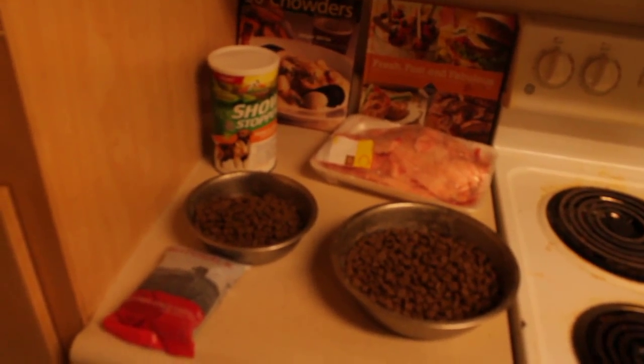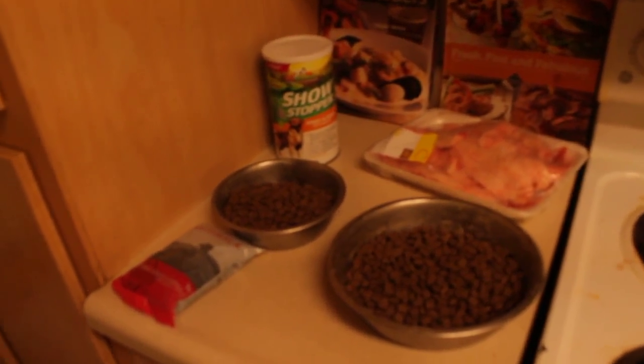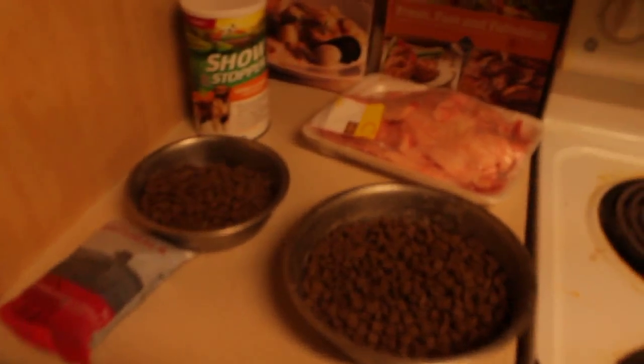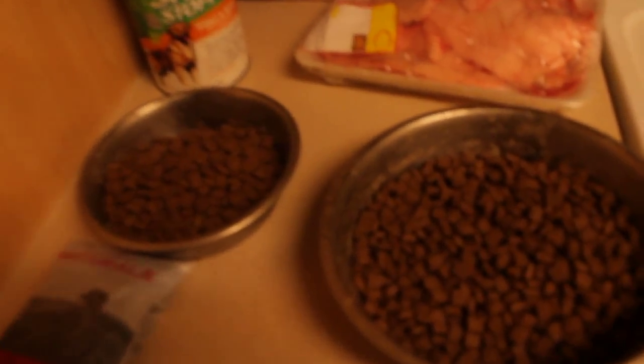We're right here folks, and again we most definitely feed them. As y'all know, it's nighttime so it's about time for me to actually feed them tonight. I will be going back outside but of course we got the Diamond Natural right here. That's what you see right here for Caramel.